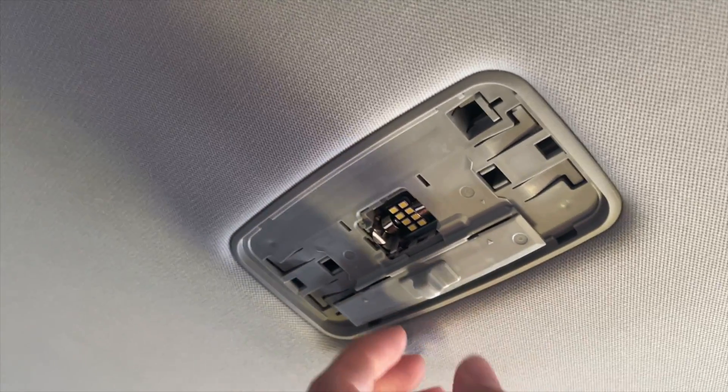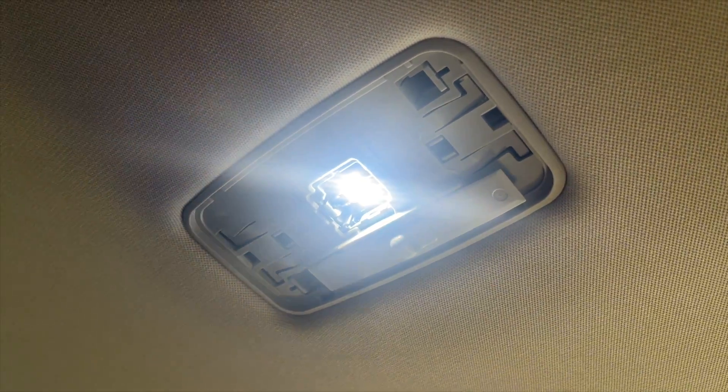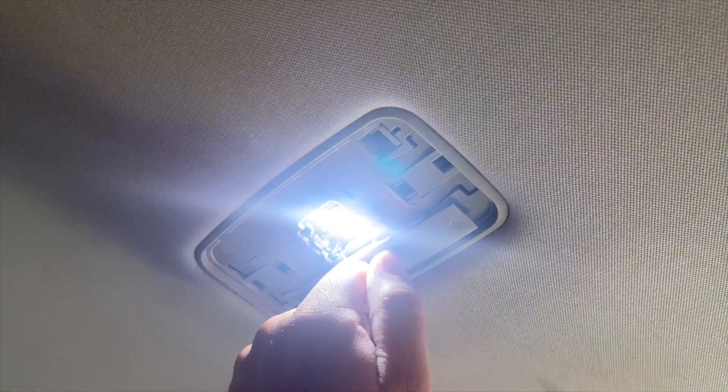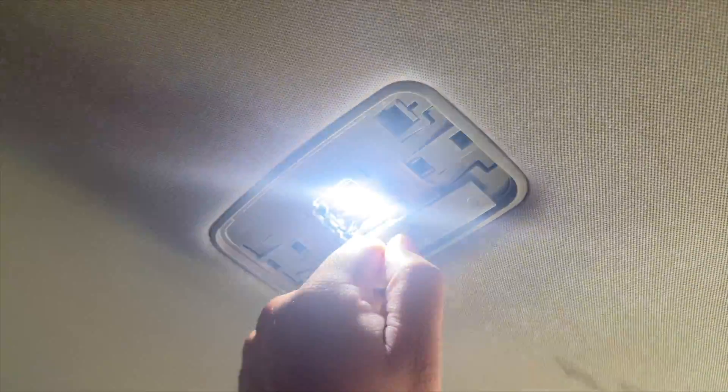This is the bulb that was before — this LED one is the one that's after. I just put it in. For sure you can tell the difference: the other one was yellow, this one is white, and you're gonna see an even bigger difference when it's night time and you need to turn this on.